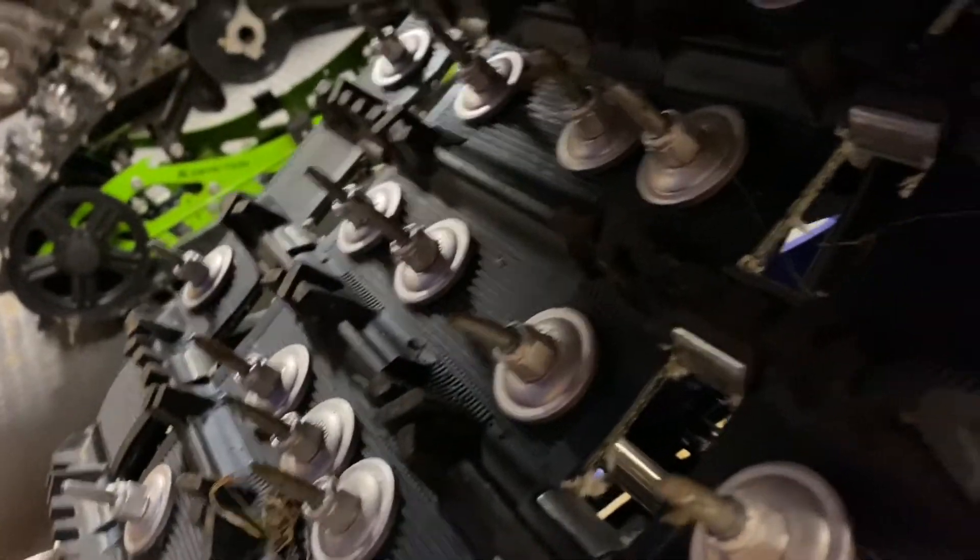90-degree studs pointing the other way — they're not supposed to be like that. I have more on the way, they actually already delivered. I have a great neighbor who picked them up for me and brought them in his house so they don't get stolen. Crazy times, man.